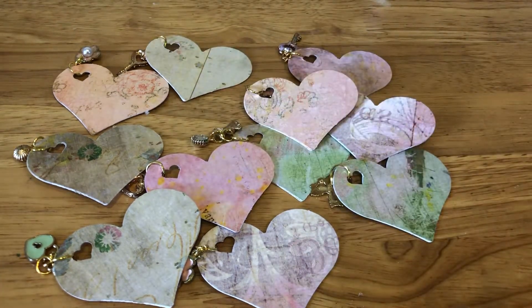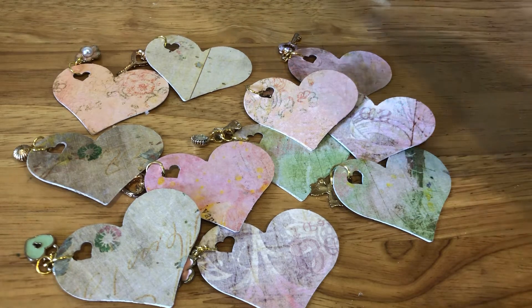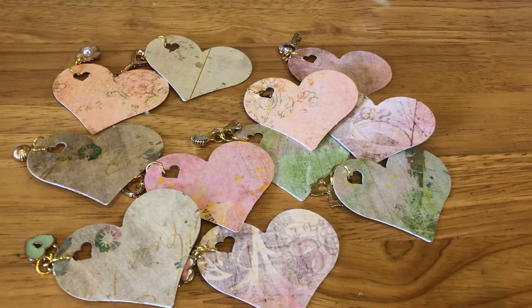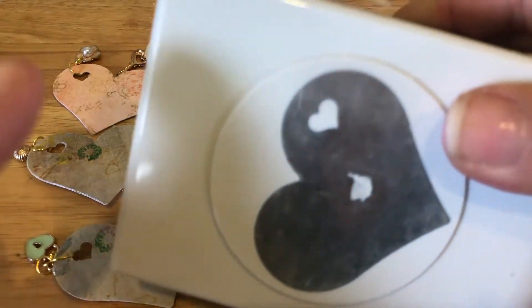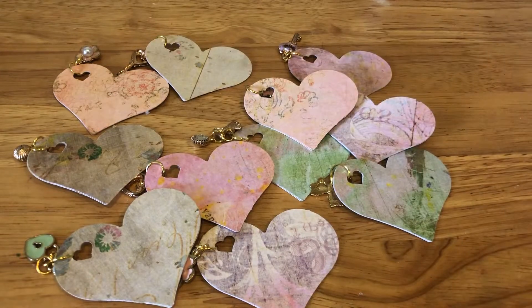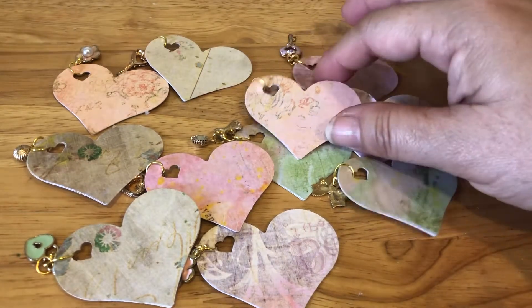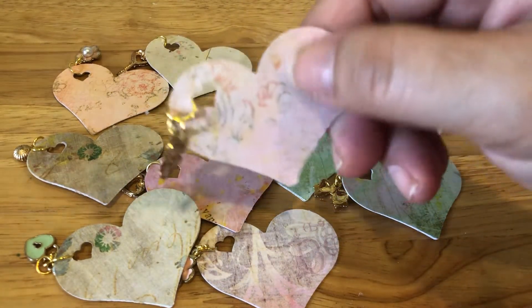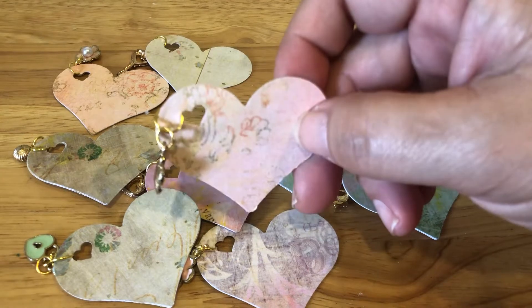Hey everyone, it's Jenny again. I am back with another project share — more embellishments. I've been trying to use my scrap, so I used this punch. I think it's an EK Success punch, and what's interesting about it is that it'll punch out that little heart at the top. After I punched a bunch of them, I wasn't sure what to do with them, so I mounted it on another piece to make it more sturdy.